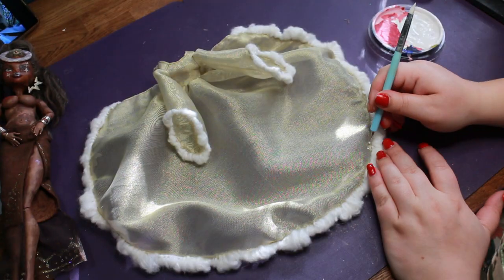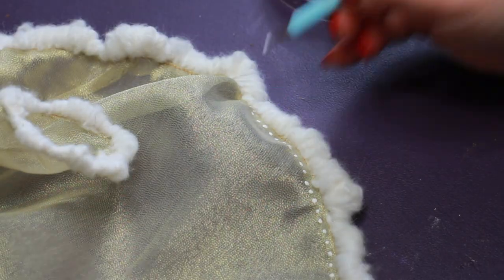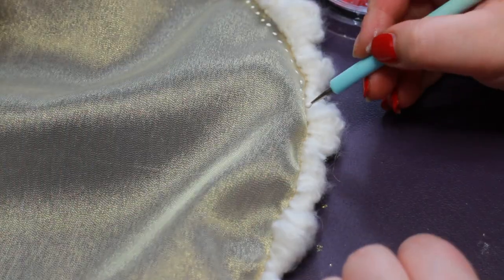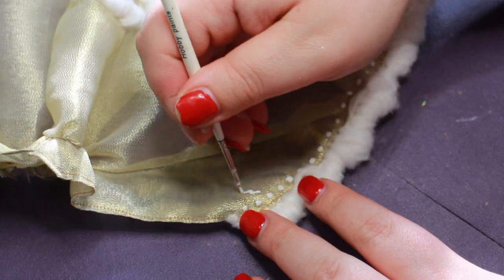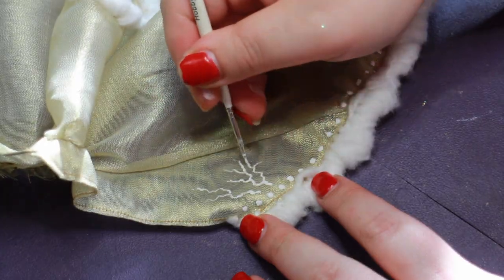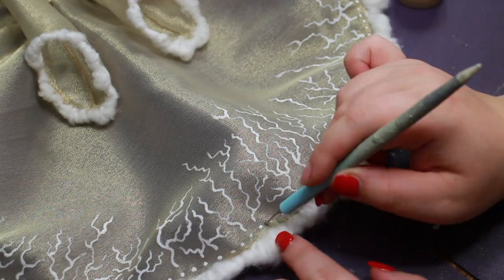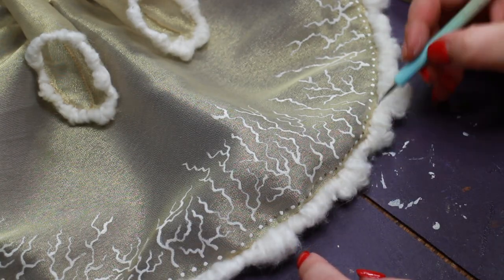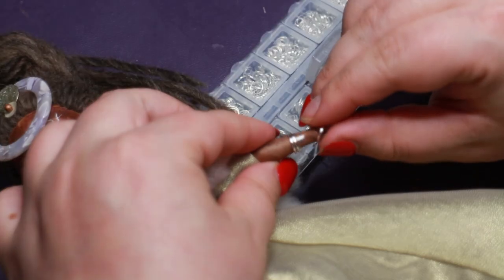The coat still felt a bit plain, so I grabbed my white paint and went to town adding dots all around the border. I would like to say I made exactly 79 dots because that would match how many moons Jupiter has — but I was too lazy for that. We can pretend there are 79 dots on the coat, right? The dots on their own felt a bit too Christmassy, so I added some lightning patterns to also help tie in her face marking.